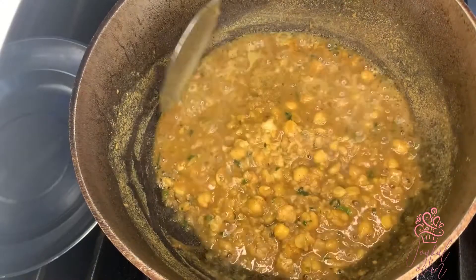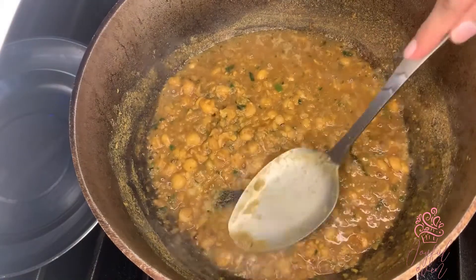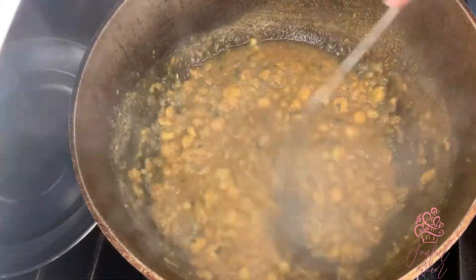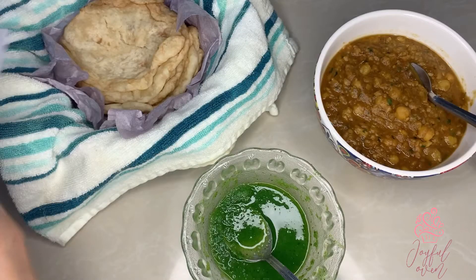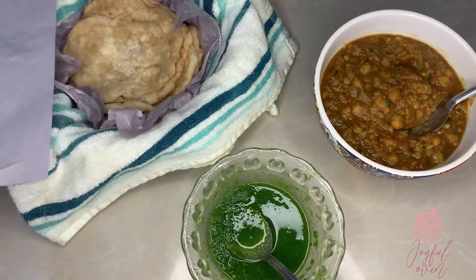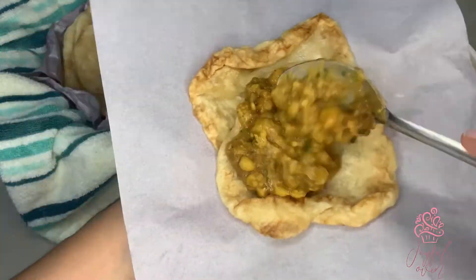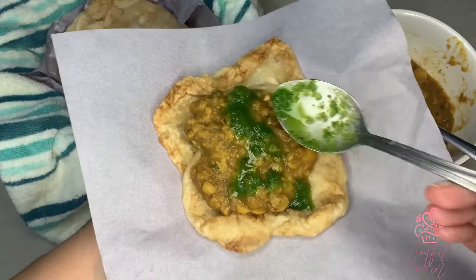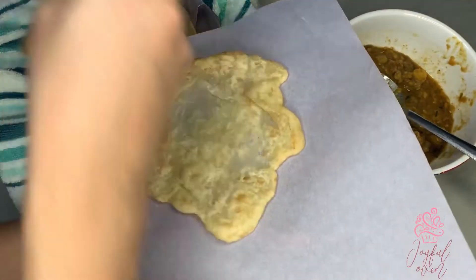I like my chana a little bit on the thicker side, so I'm going to mash some of the grains into the sauce. I'm finally ready to enjoy some tasty delicious doubles! I am so excited — this smells so good. I'm going to make my first doubles now, adding two barra, topping that off with some of this delicious chana, and finally some shadobeni sauce — I will leave the recipe in the description. This is so good — you can see how soft that barra is. You guys need to try this recipe!